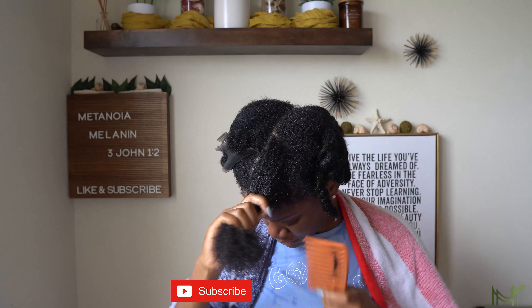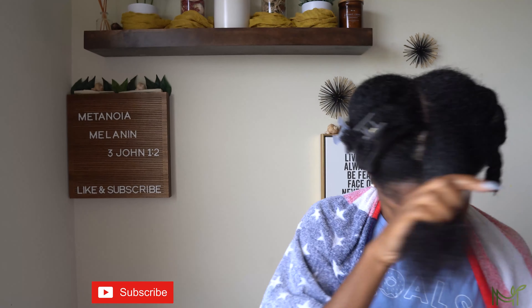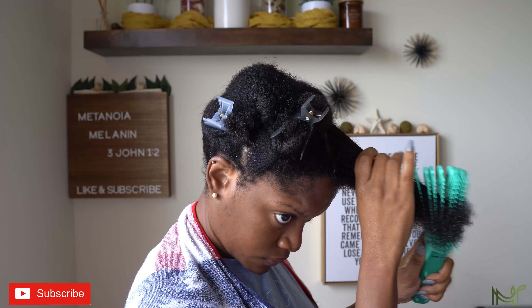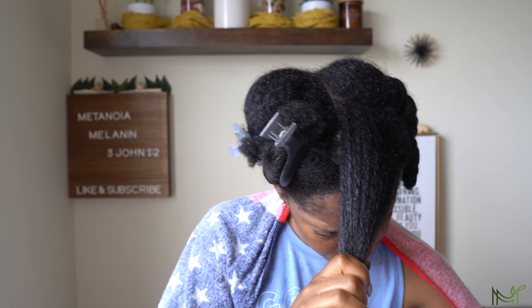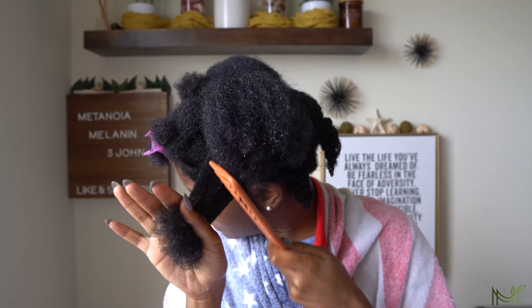Then I'm just going in and detangling my hair, because my hair got really soft from the herbal rinse. Of course we start from the ends and work our way up, especially if your hair is super thick — do not start at the middle of your head trying to detangle anything. Just going in to detangle and then I'm going to twist it up until I'm ready to go in and add my deep conditioner.